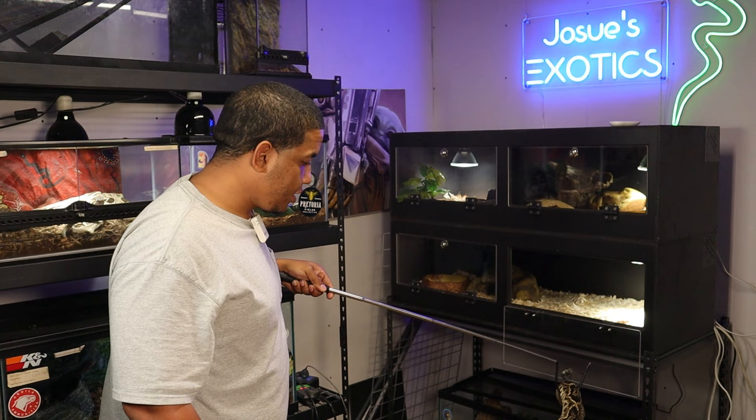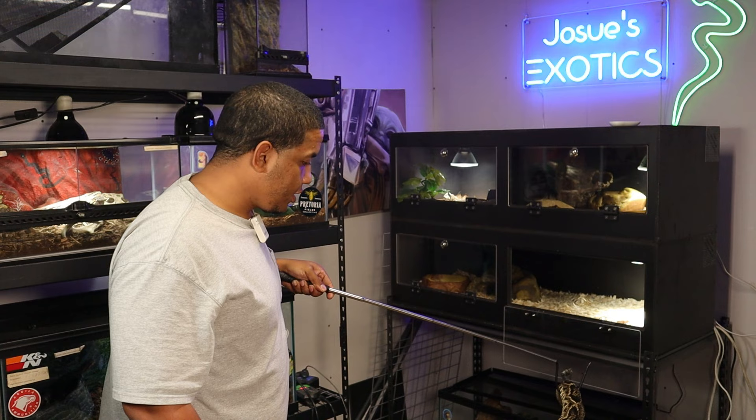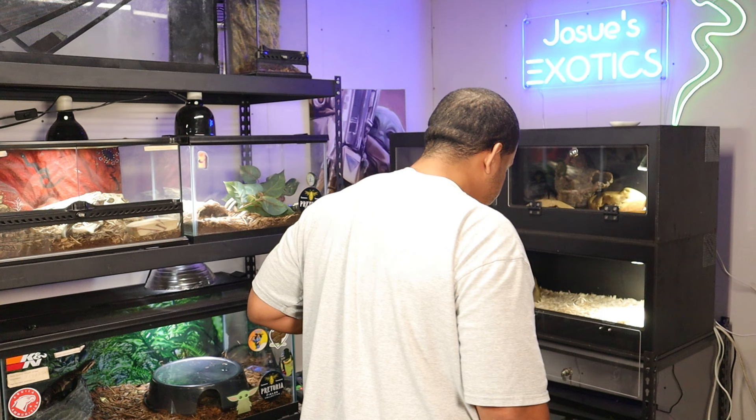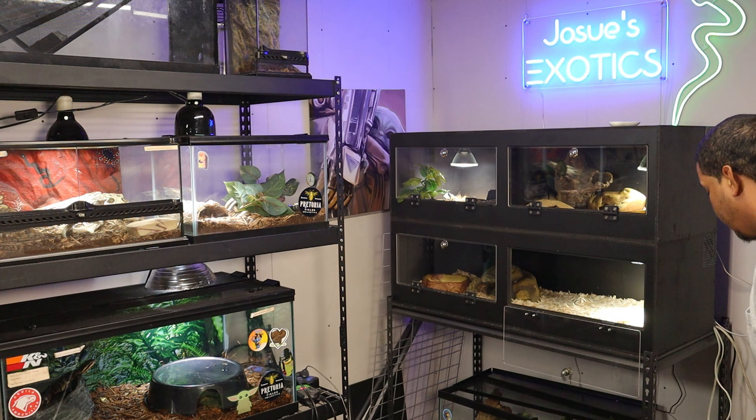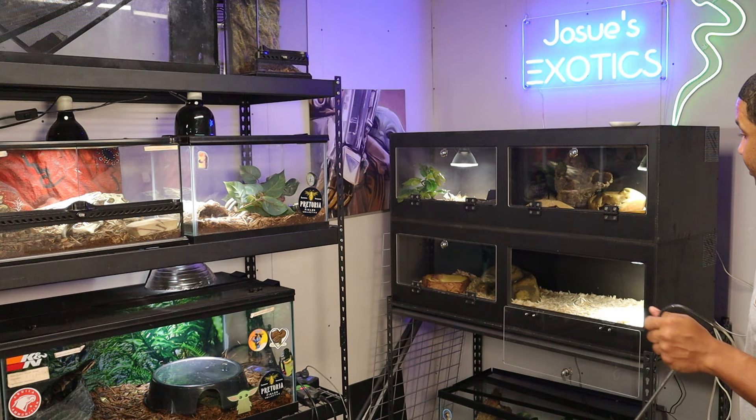Let's go ahead and get him back over here into our snake holding receptacle and he'll be good to go. Make sure we get his head down in there — you can hear him buzzing off here, I don't know if you guys can hear that or not. Booyah, he is locked and in there.